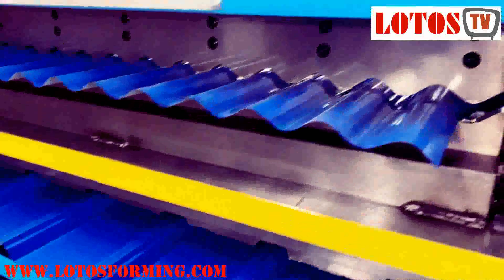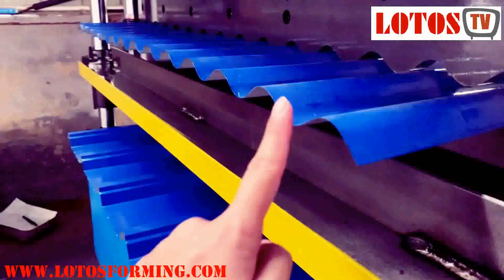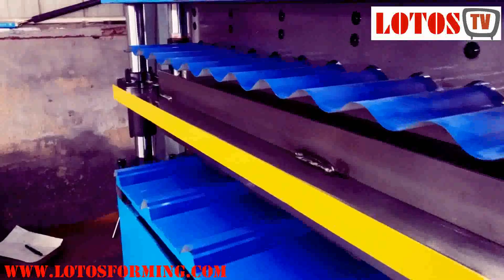Let's check from the side. You can see it's very flat — no scratch here.